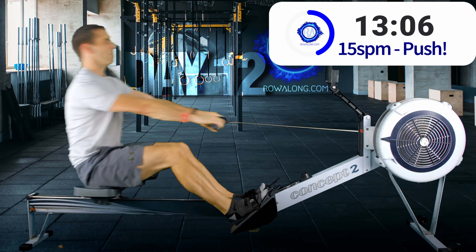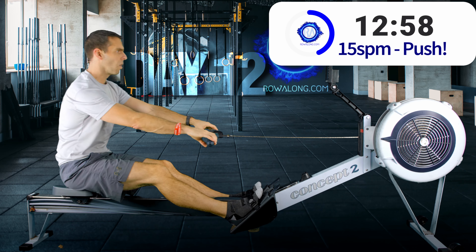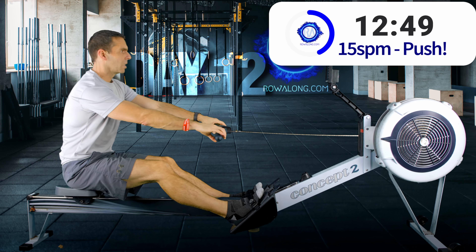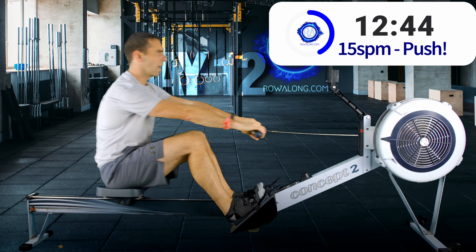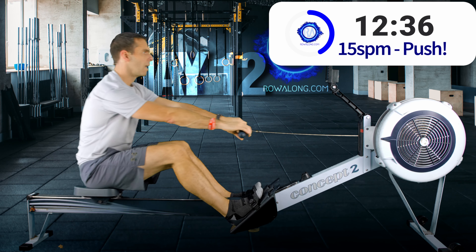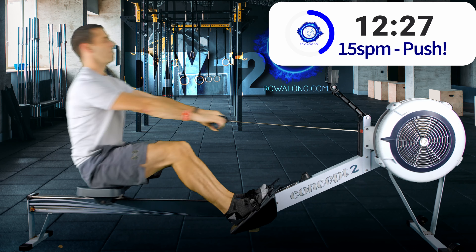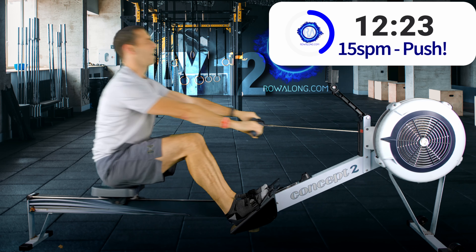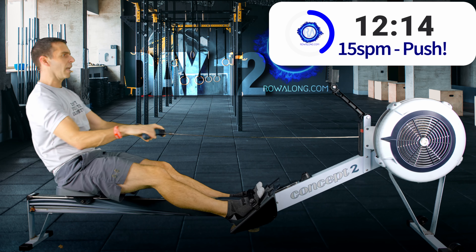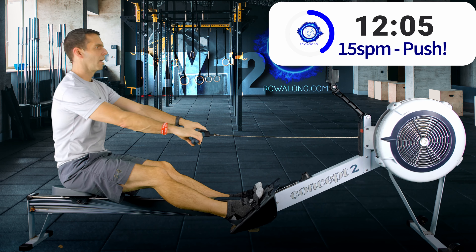Coming up for our next 15s — let's slow it down. Drive, arms, rock, recover. Drive, arms, rock, recover. Notice that I'm not going arms… rock… recover with pauses — it's smooth. So: in, out, rock, knees — it's like a smooth curve from phase to phase of the stroke. You have to make sure to be in that forward lean, arms straight, before you bend your knees.